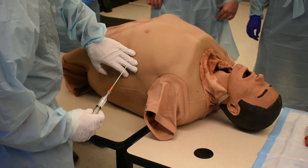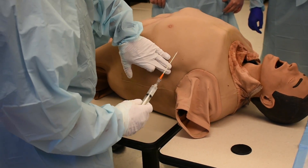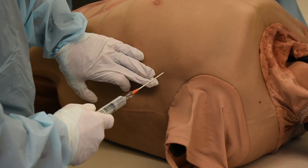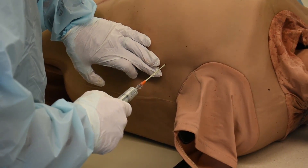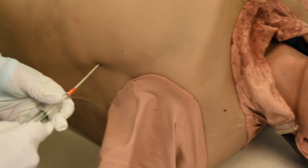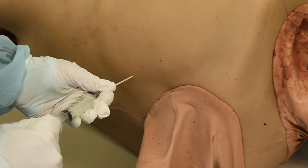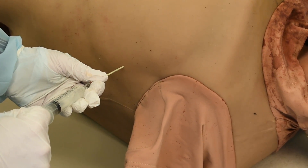I find his fourth or fifth intercostal space, find the rib right here. I'm going to pull down and do everything the same way — bevel up, because I like to do the same thing every time. Let go of his skin. I put it through his chest, and as I go into the space, I get that nice big rush of air. Boom. I'm done.